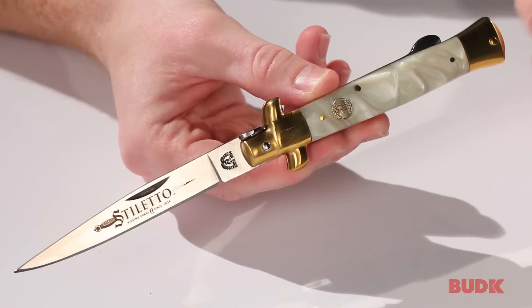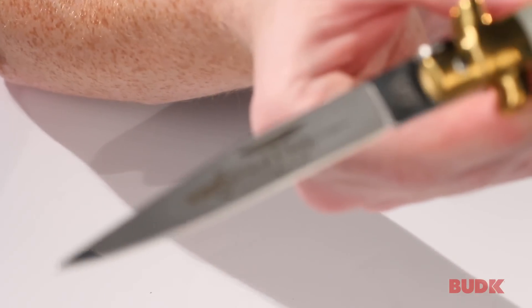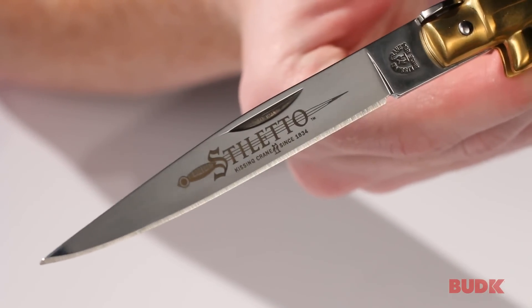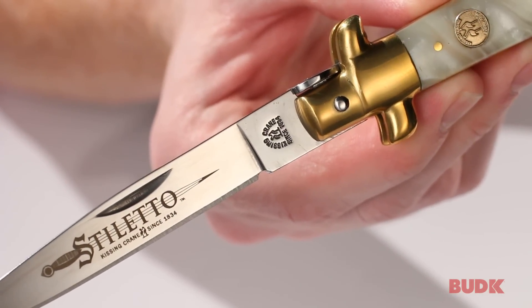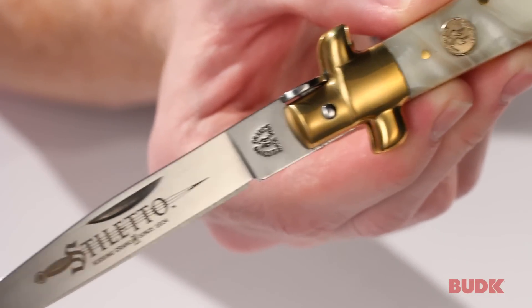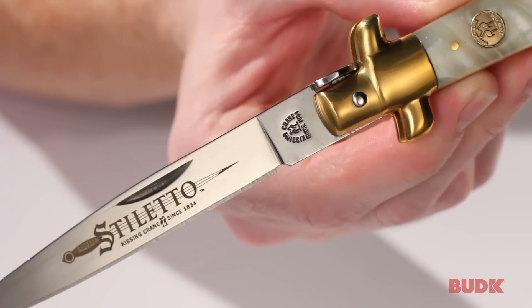You're looking at the Kissing Crane Mother of Pearl Stiletto, and this is just a gorgeous knife from Kissing Crane. If we take a look at the blade, which is a mirror polished stainless steel, it's got an etch on the front that says Stiletto Kissing Crane since 1834, and it also says since 1834 at the bottom. You're going to see this etch at the bottom of every single Kissing Crane — it's one of the ways that you know it's legit. 1834 was the year that Robert Kloss founded Kissing Crane in Germany.